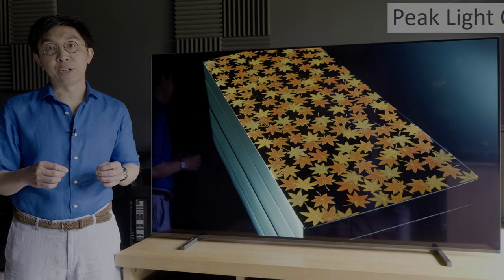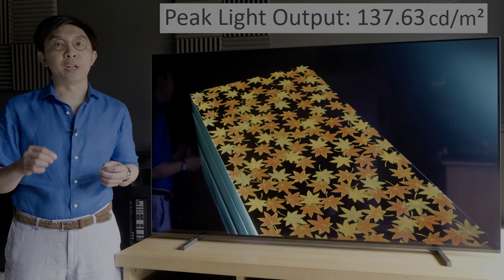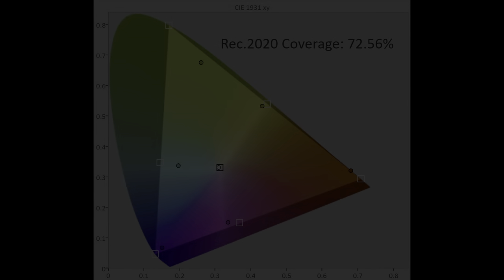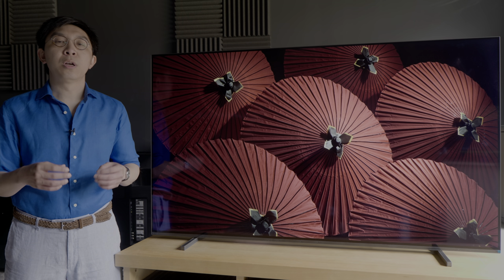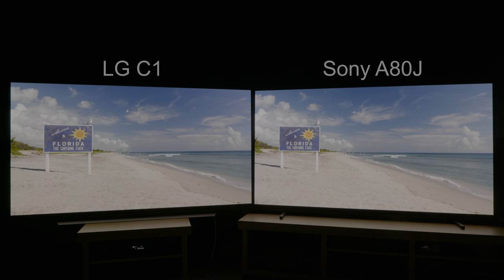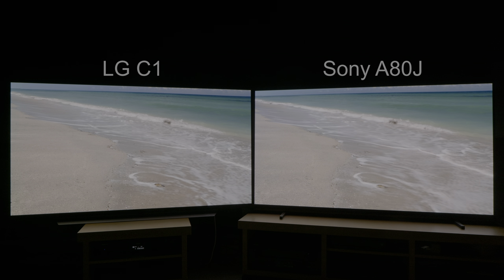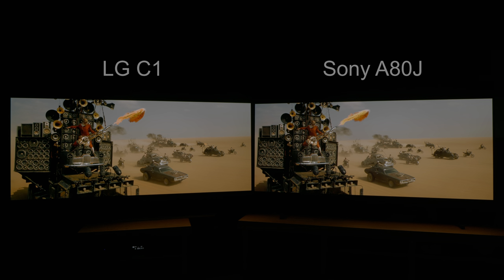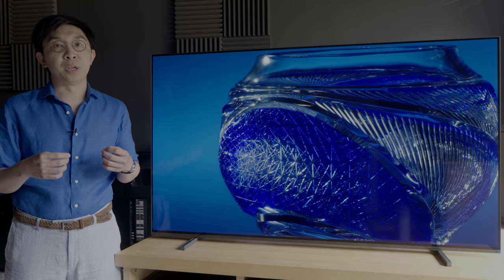For HDR, peak brightness measured 630 nits on a 10% window after calibration to D65 whitepoint and 135 nits full field. DCI-P3 colour gamut coverage came in at 98% UV, while RGB coverage was 73%. Although a peak brightness of 630 nits sounds low on paper, Sony's Bravia XR processing and dynamic tone mapping meant that the HDR presentation frequently looked as bright if not occasionally brighter than 2021 OLED TVs from rival manufacturers, helped by the TV's ability to depict very bright HDR elements in a more saturated manner without as much white subpixel dilution as normally seen on WRGB OLEDs.